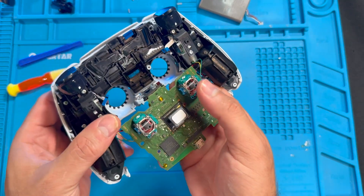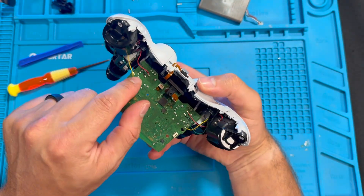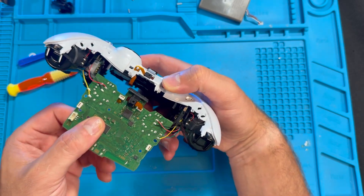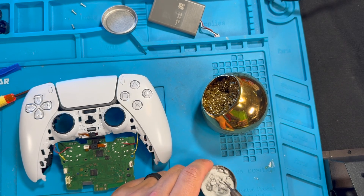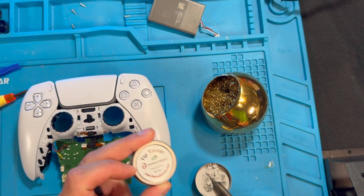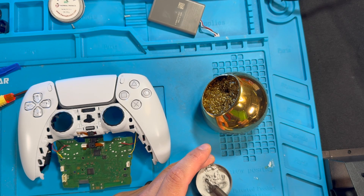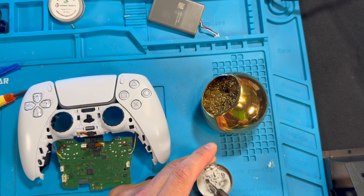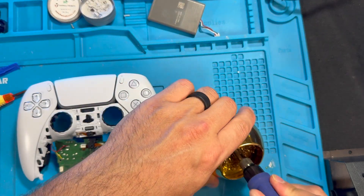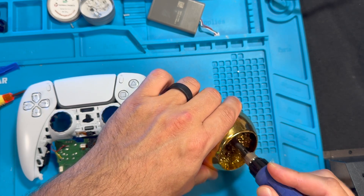Here we have the joysticks we're going to try to remove. But before we do that, we want to first get these wires off so we can expose and take the motherboard off from the controller. To do that we're going to need a soldering iron, heated up to around 500–600 degrees. Before I start I just like to clean my tip with a tip thinner — this makes it a bit smoother and takes off the excess solder from previous use.